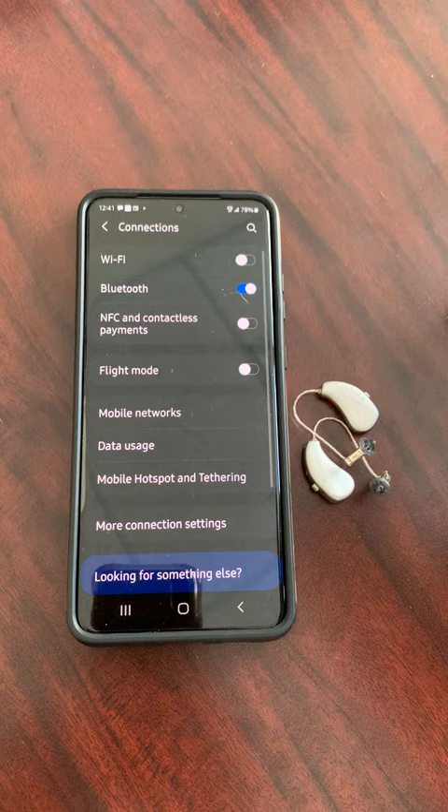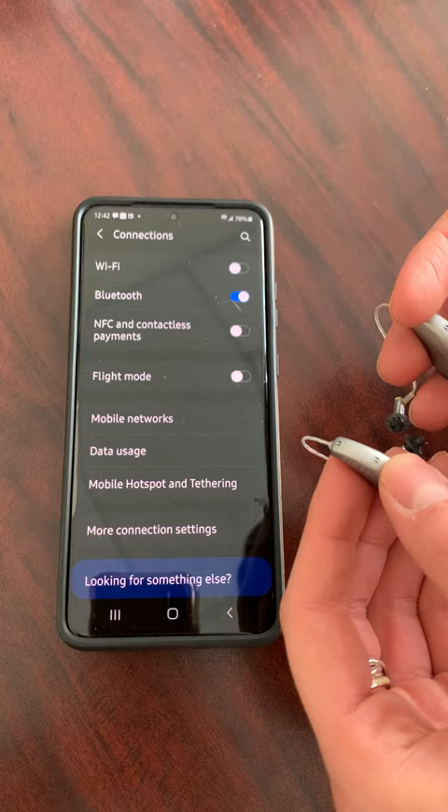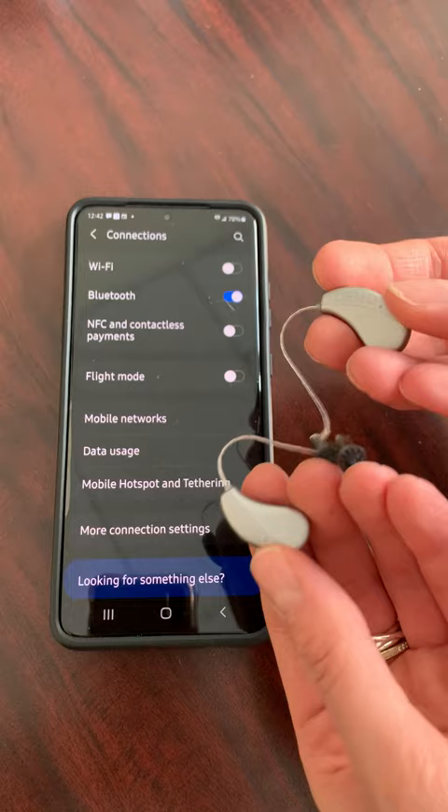Go into the settings of your phone, then go to Connections, and then you want to put your hearing aids in pairing mode. You're either going to open and close the battery doors if you have traditional batteries, or turn the hearing aids off and then back on again if you have rechargeable hearing aids like these ones here.